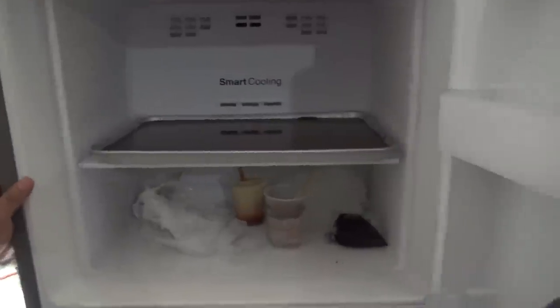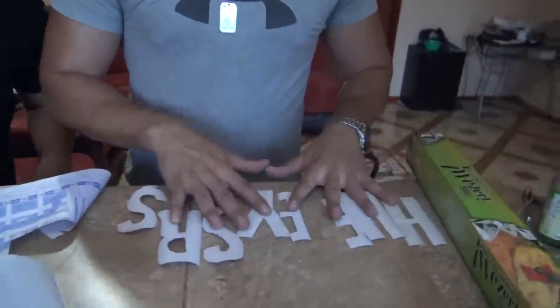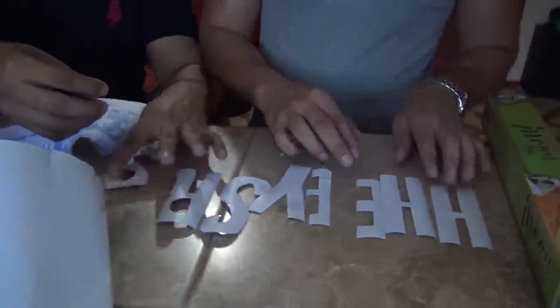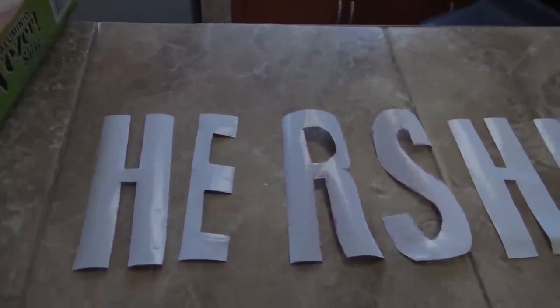Una hora, nos vemos, amigos. Una hora después... Amigos, pasamos al proceso, Negadín, de hacer las letras de Hershey's. Ya las tenemos aquí. Chéquense, miren. Aquí está la colmita, ¿dónde va la colmita? El penúltimo. Ahí está, Hershey's. Ya hicimos las letras. Lleva su tiempo esto, no es nada fácil. Tiene sus detallitos.